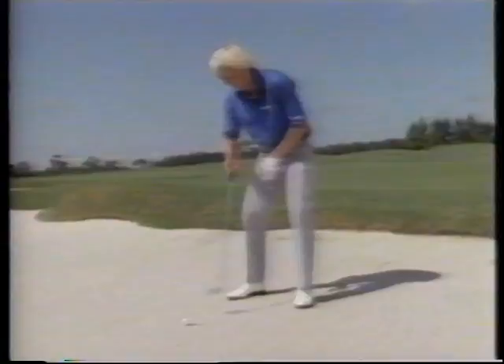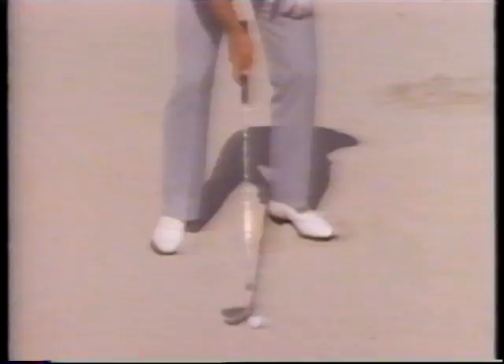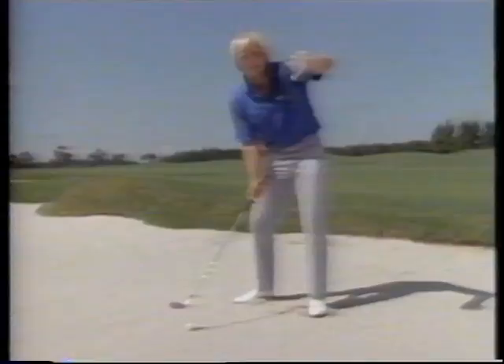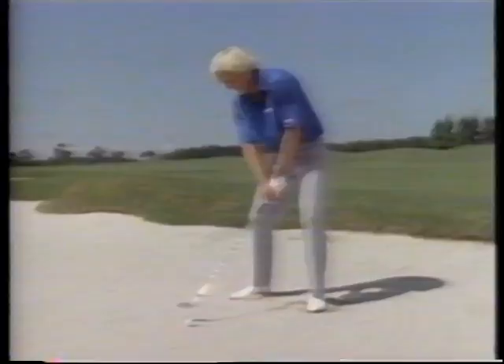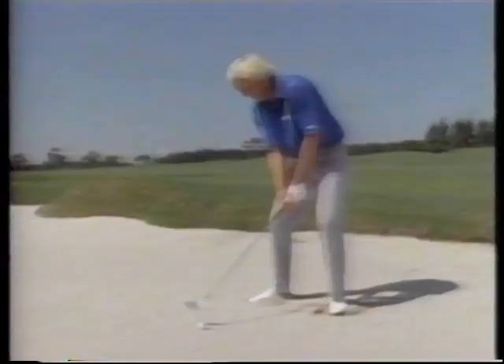Take a 7-iron out of your bag, maybe an 8-iron or even a 6-iron. Open your club face way open, very extreme. Widen your stance, play the ball off the instep to the toe of your left foot. Now, because your club face is so open, you're going to have to aim so far left of the target it'll feel awkward — but just trust it. Open that club face up, keep it there. Aim your body way left of the target. Right now I'm aiming about 40 to 50 yards left of the target. I'm just going to come in with that club face open and the ball is going to banana through the air with a big slice and come down near the flag.